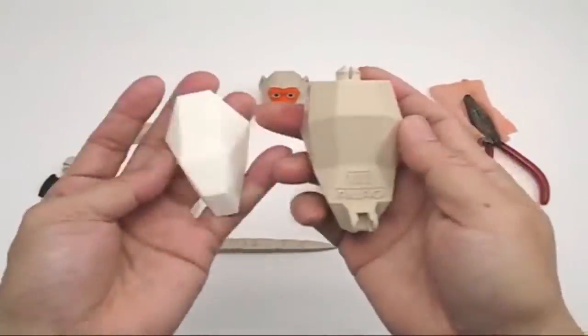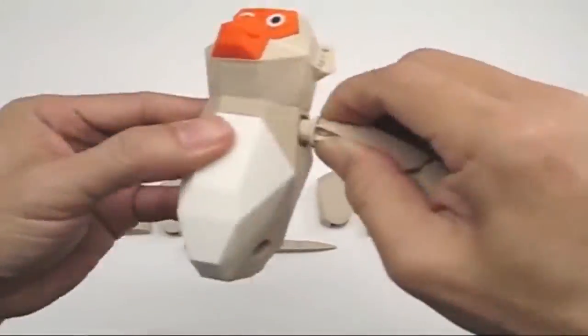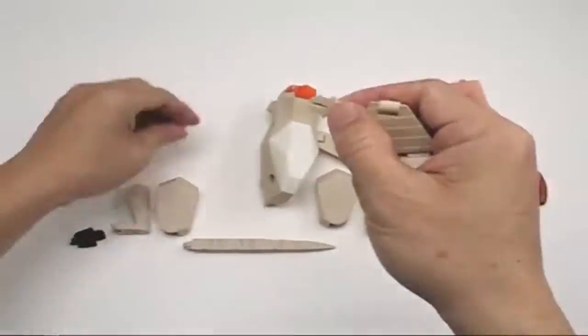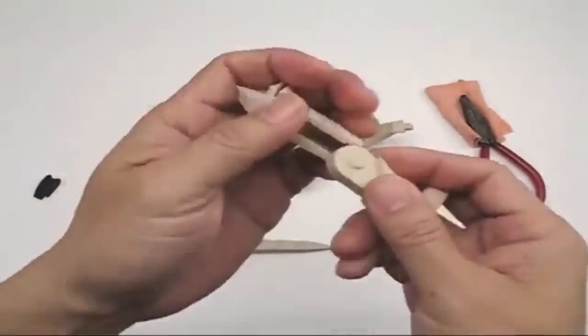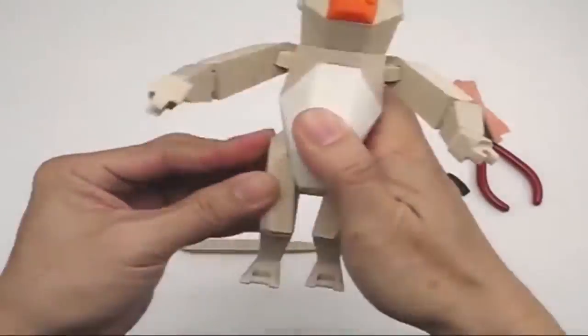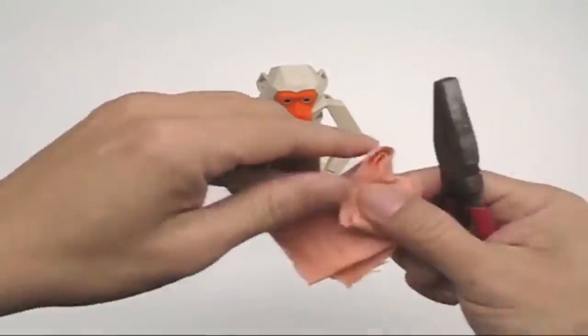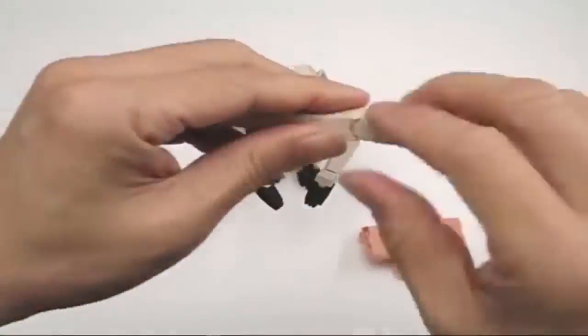Amo-chan recommends using ABS filament with 0.2 mm resolution for printing this model. This model requires the use of support filament as well. It comes along with a video which demonstrates the assembly process. Choose to print this design and celebrate Chinese New Year and nature.